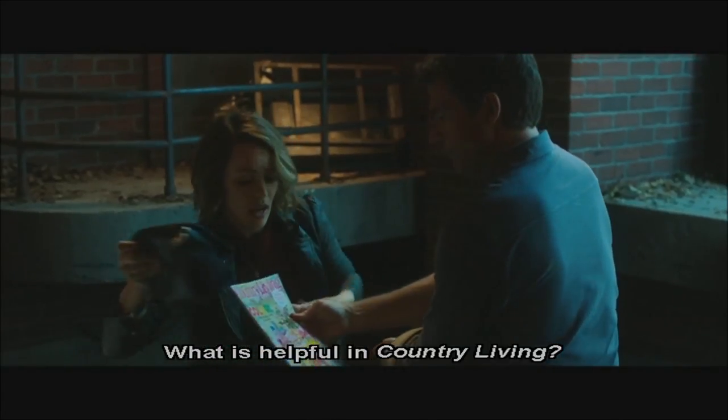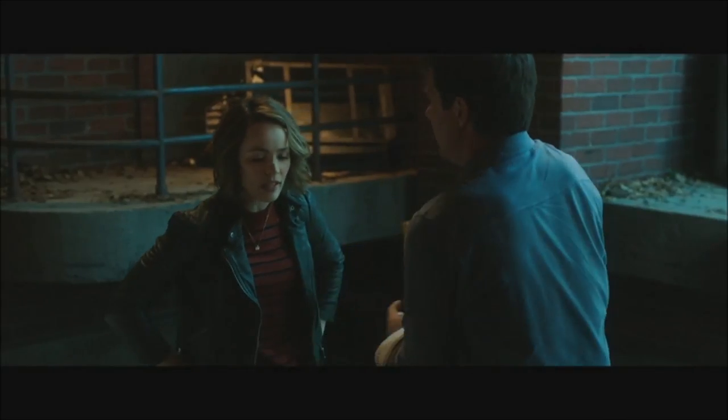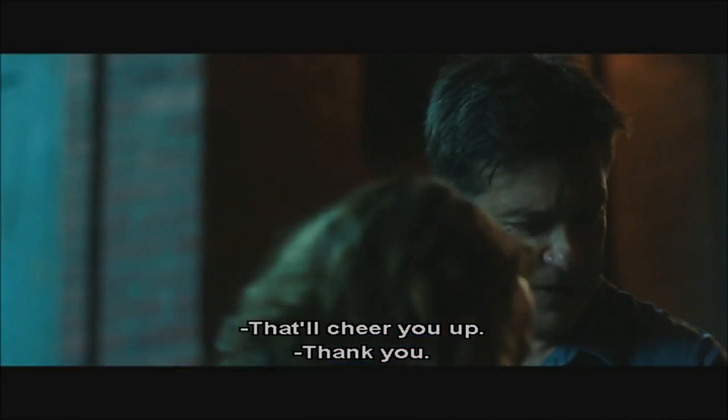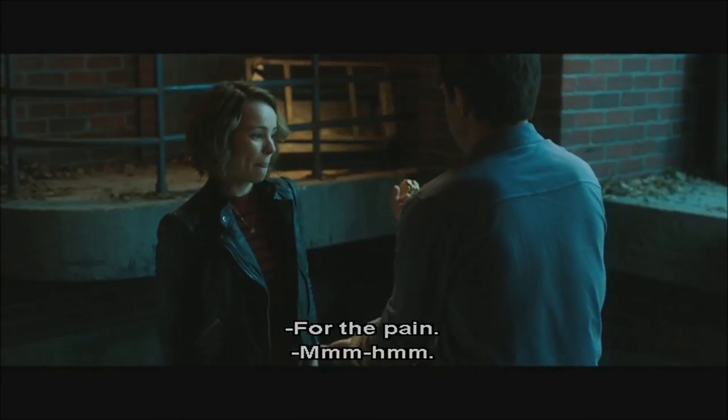What is helpful in country living? Oh, that's for later. There's a corn chowder recipe that looks really good. You love corn chowder, huh? Yeah. Thank you. And then a squeaky toy for your mouth. For the pain.